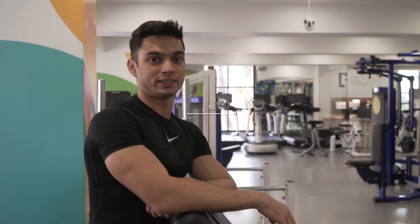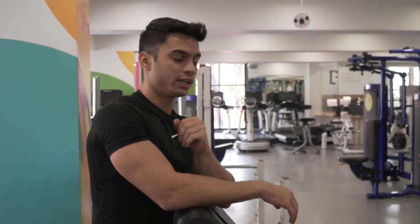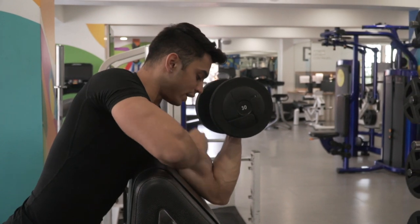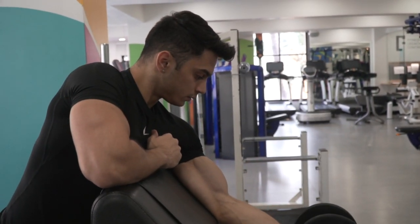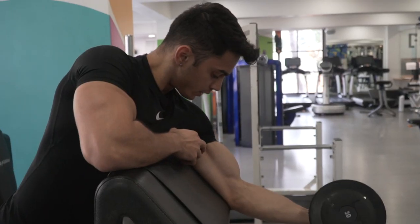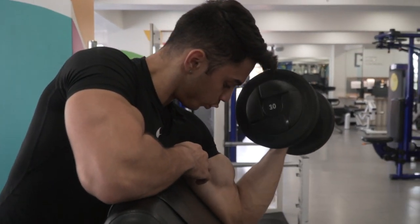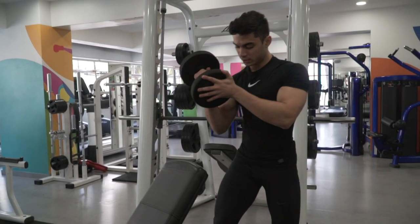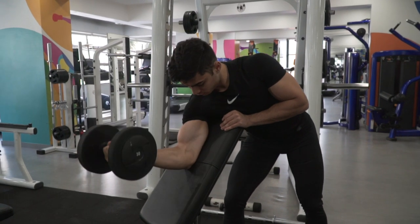The second variation for the bicep is the preacher curl. As far as possible, for every bicep variation try to use a dumbbell, because dumbbells will help you. You take your dumbbell, you adjust yourself — it should be in one line. When you go down you breathe in, take it up you breathe out. Controlled reps, focus only on the muscle. If you don't have the preacher equipment, you can incline the bench and do it on the bench itself. Same breathing pattern, focus only on the muscle.